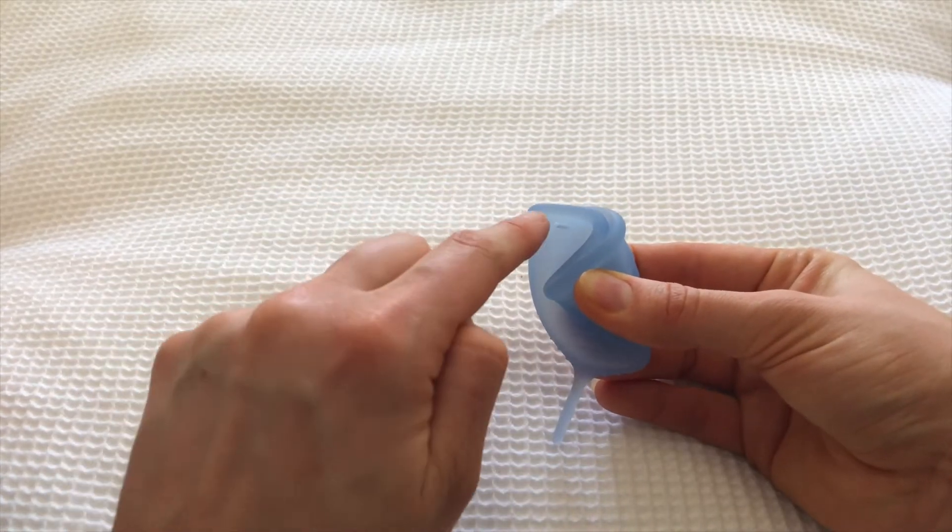What the cup does is it's inserted like a tampon and then it collects the blood rather than absorbing it. A lot of people find inserting it a little bit uncomfortable or difficult the first time, and that is completely okay. You don't have to go all out on the first go — if it doesn't feel right you can stop, use a pad or tampon or period underwear, and come back to it. It doesn't get inserted fully opened because that can be intimidating. My favorite fold is the seven fold — you fold it and make a seven shape.